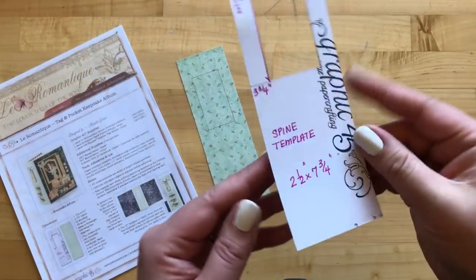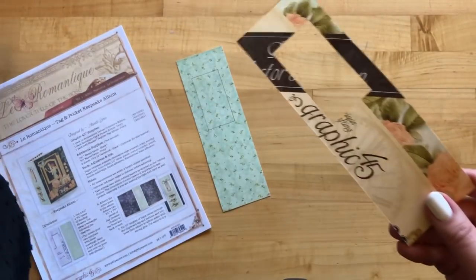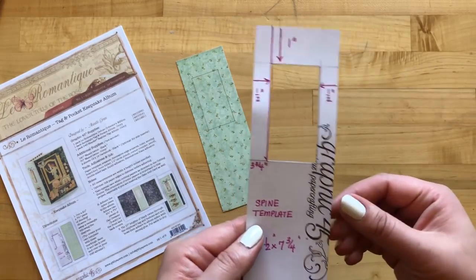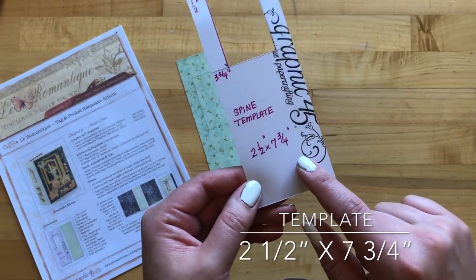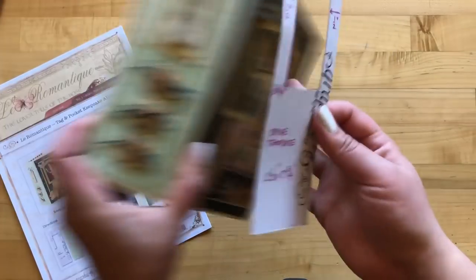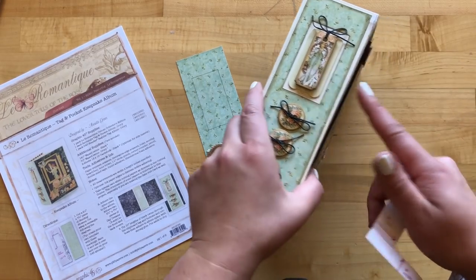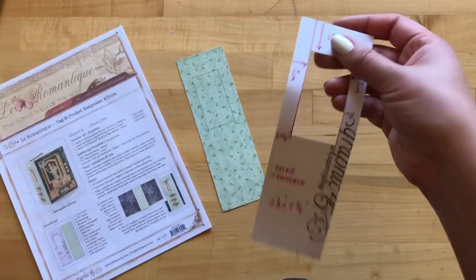Let's get started. For step one, we are going to take some scratch cardstock or paper that you have around. We're using just one of the cover sheets from our Le Romantic Deluxe Collector's Edition. It's nice and sturdy. Because we do so many albums here in the office, it's nice to have a template that we can just go to anytime we're going to be using one of our rectangle albums. We're going to cut down our template to be 2½ inches by 7¾ inches, and then we're going to start to find where exactly our label holder is going to be cut out on our album spine.